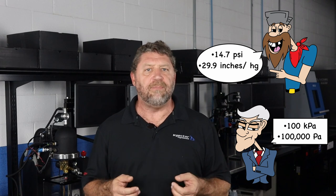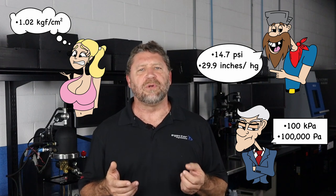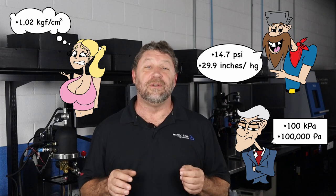A bar is approximately equal to atmospheric pressure, which makes it easy to wrap your head around. If you're a hillbilly, you know that's about 14.7 PSI or 29.9 inches of mercury. Maybe you use the metric system and you know that's 100 kPa or 100,000 Pascals. Or maybe you're one of those psychos who know that it's approximately 10.2 kilograms force per square centimeter. Whatever the case, we're going to use the unit of bar.